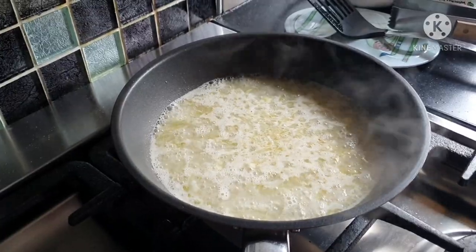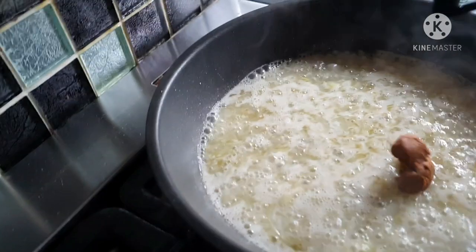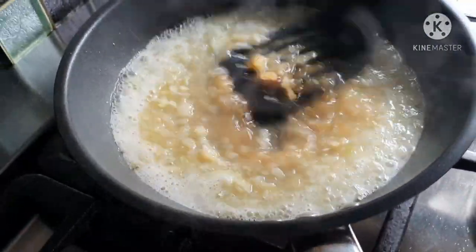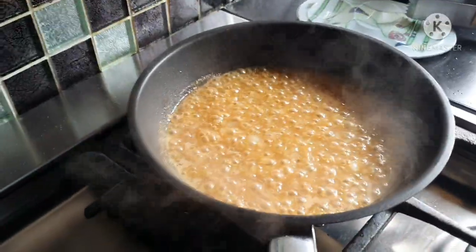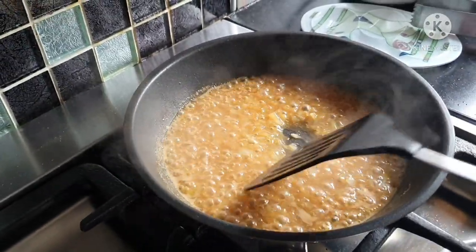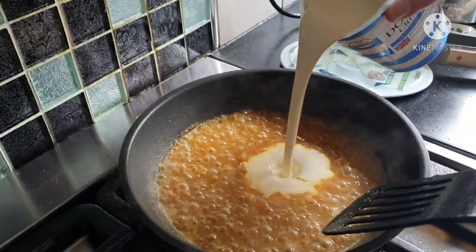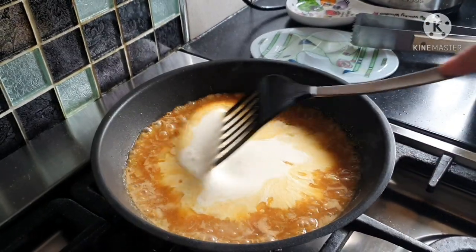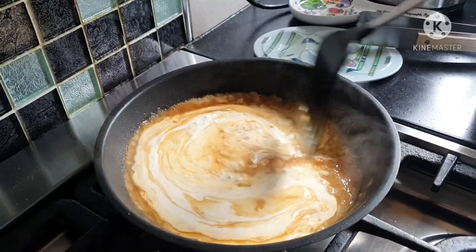It's been boiling away for a short while, so we add the stock cube and make sure it breaks up and dissolves into the sauce. Now that it's reduced — you can see it's a bit thicker — we put the cream in and give it a good stir.